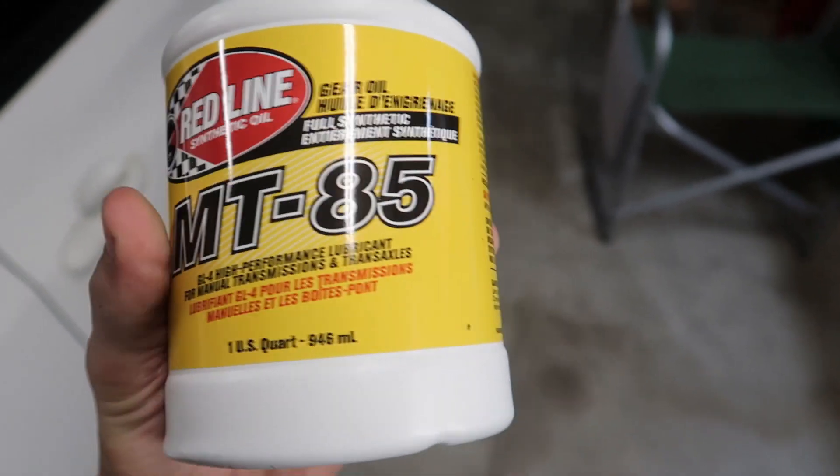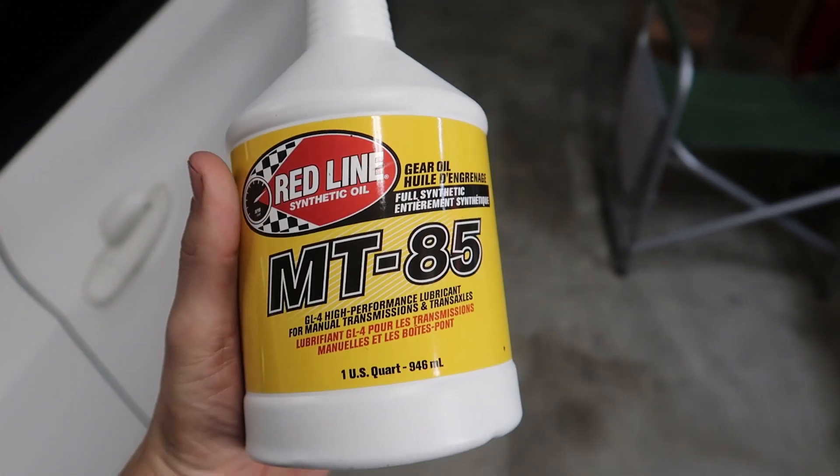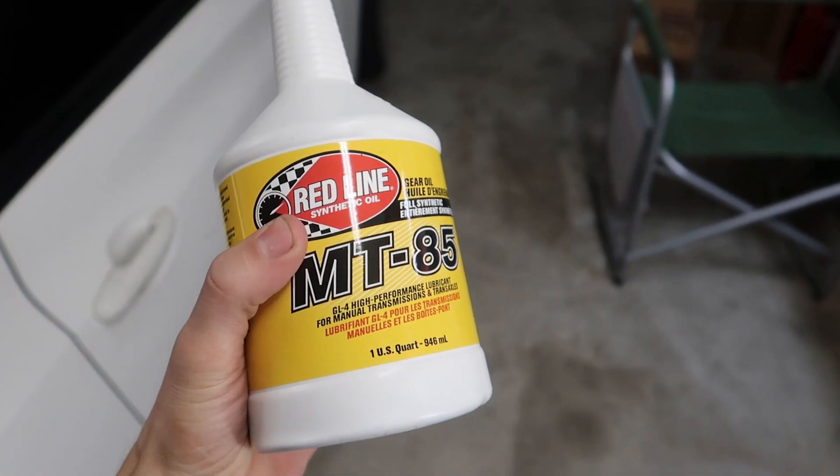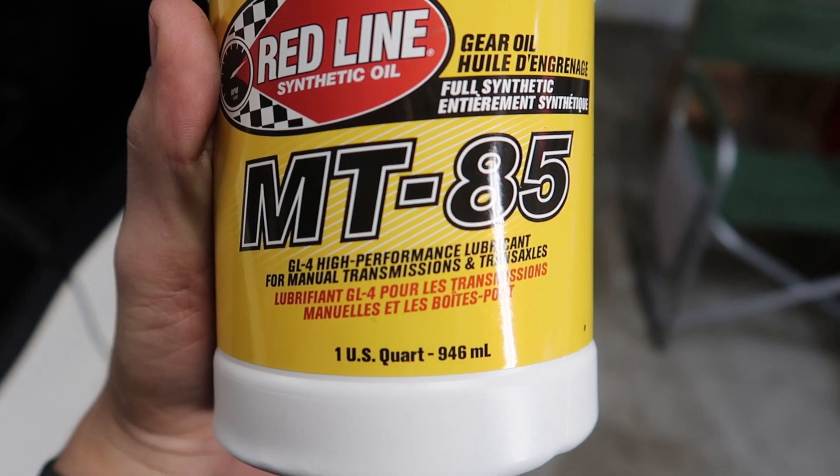There are two different kinds: MT85 and MT90, so it's kind of your preference of what viscosity you want to use. But today I'm going to be going with the MT85 manual transmission fluid.